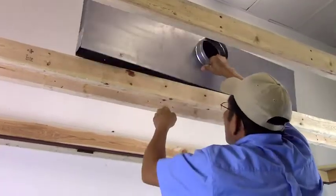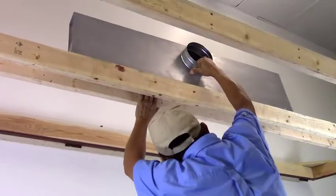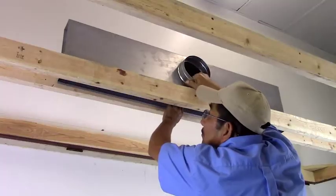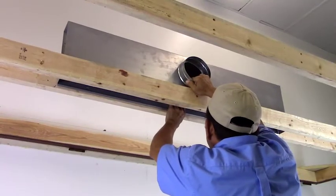Determine which direction the plenum inlet will be pointing. Install the plenum into the frame space, keeping even or flush with the bottom of the framing. The plenum should never descend below the framing.